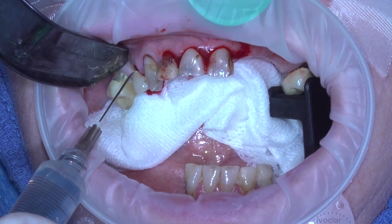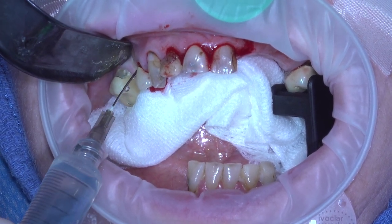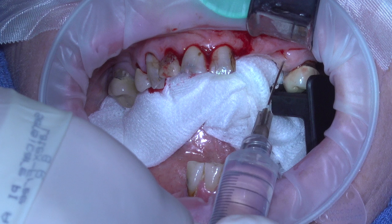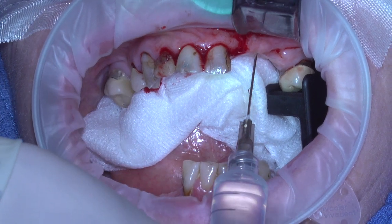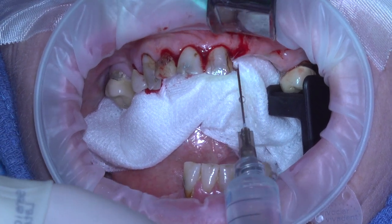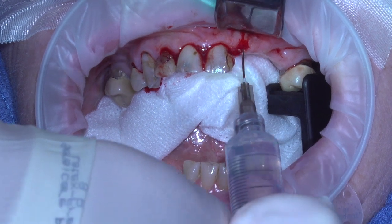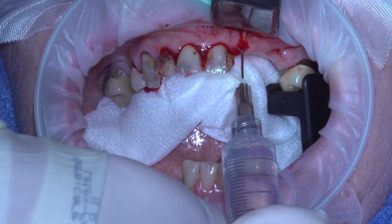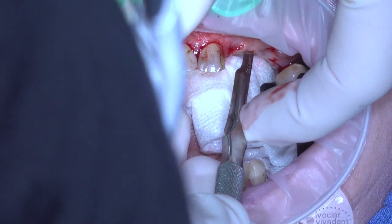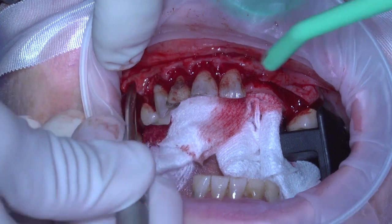One of the nice things that we do to help get the tissue elevated is hydraulic dissection. Hydraulic dissection is the use of saline solution — we put a needle down at the periosteum and inject with fairly firm pressure to get the periosteum to separate from the bone. As you can see in this case, this was necessary because the patient had been wearing a partial denture for a long time, and the tissue underneath is typically really tough to get elevated.